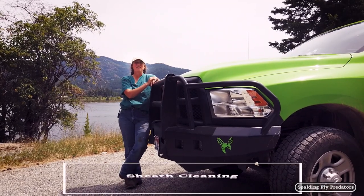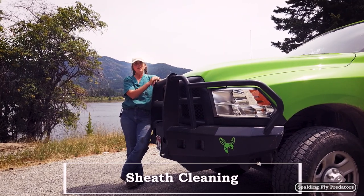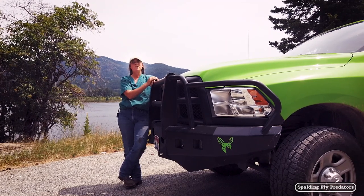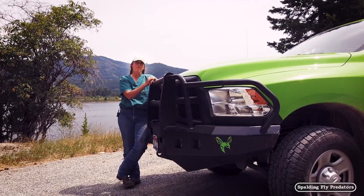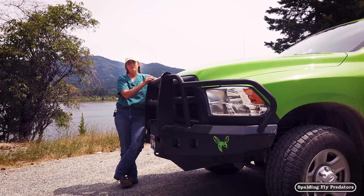Hey, we're on the road with Dr. Jenny. Today we are going to be talking about sheath cleaning. Sheath cleaning is one of those maintenance topics that horse owners don't always like to think about. I get asked a lot how often it should be done, should it be done at all, and how to do it.